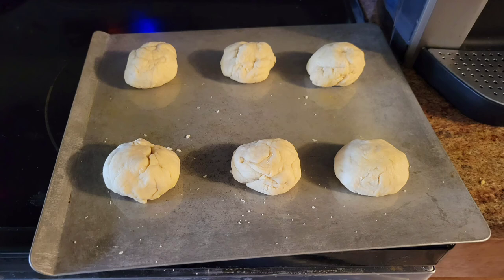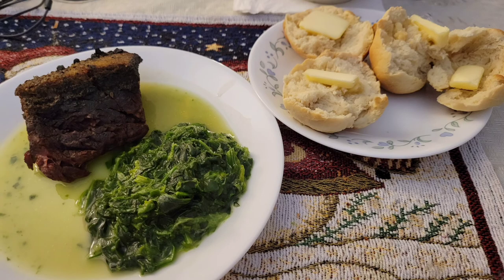I made Crazy for Crust's 45-minute dinner rolls, and I will link that blog recipe in the description box because they are so delicious. I served it with creamed spinach, which wasn't very good, and I ate two dinner rolls. Yes, I did — and I am not ashamed of it.